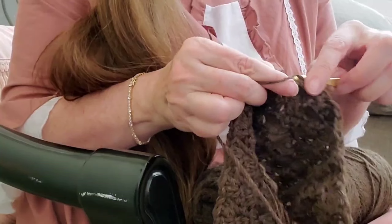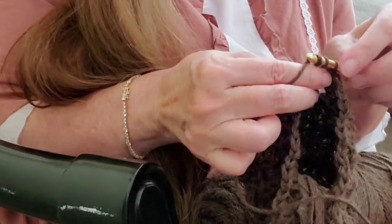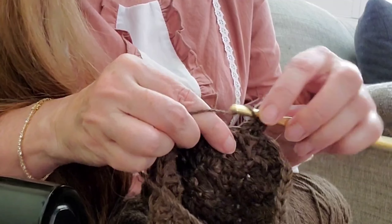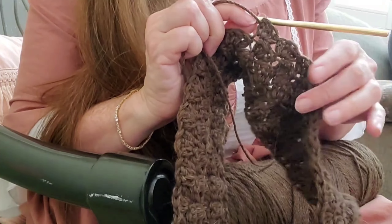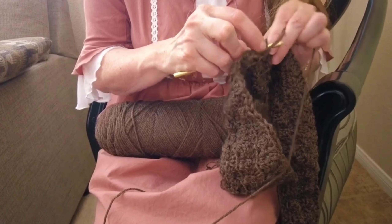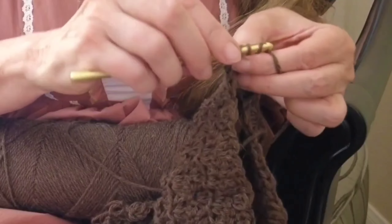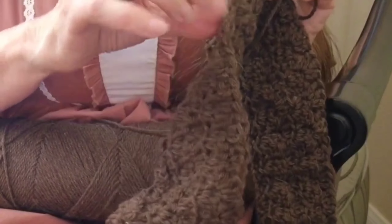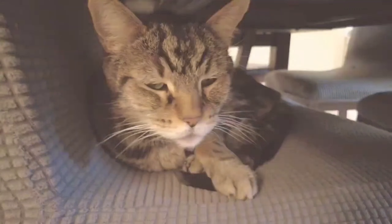Here you can see me doing a mindfulness activity of creating by using fibers. This is a crocheting technique that I'm using to make a small blanket with 100% merino wool in a beautiful chocolate brown. I'm not really sure what I'm going to use this small blanket for yet, but I am having a wonderful time creating. It's very mindful and relaxing, and it just really brings my heart joy to create things with fibers.